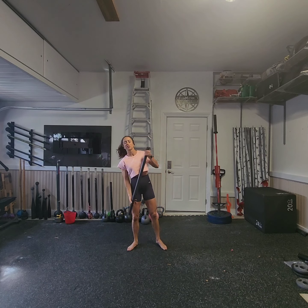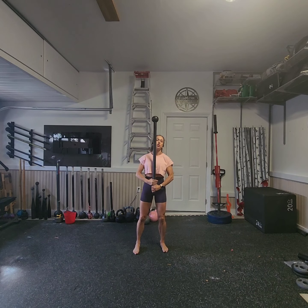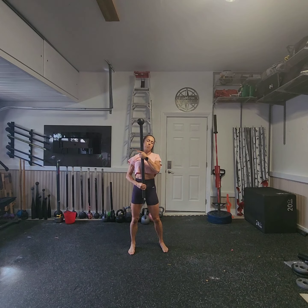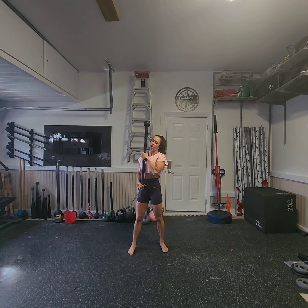Today, we are going to start our flow in warrior position with a 360. From here, my bottom hand is going to catch halfway up the mace. I'm going to go into an outside mill.